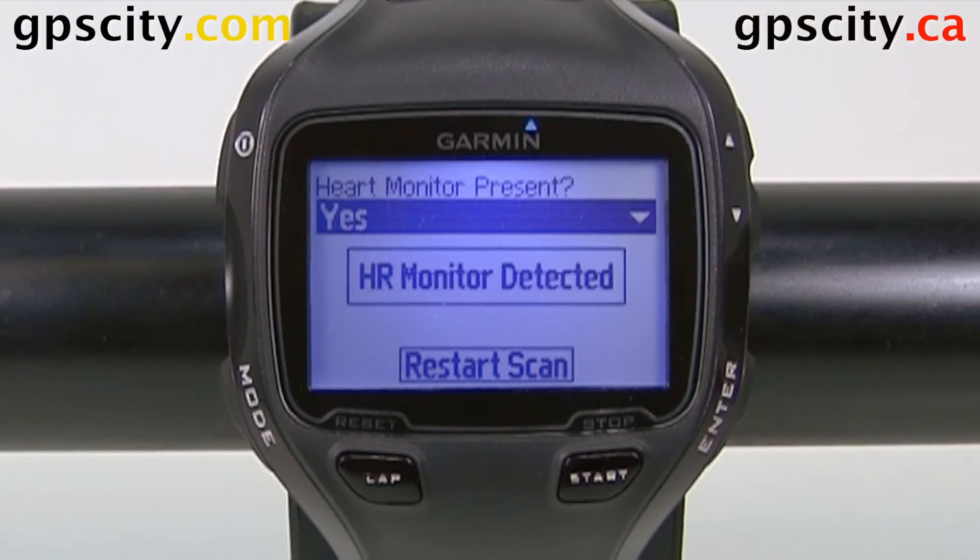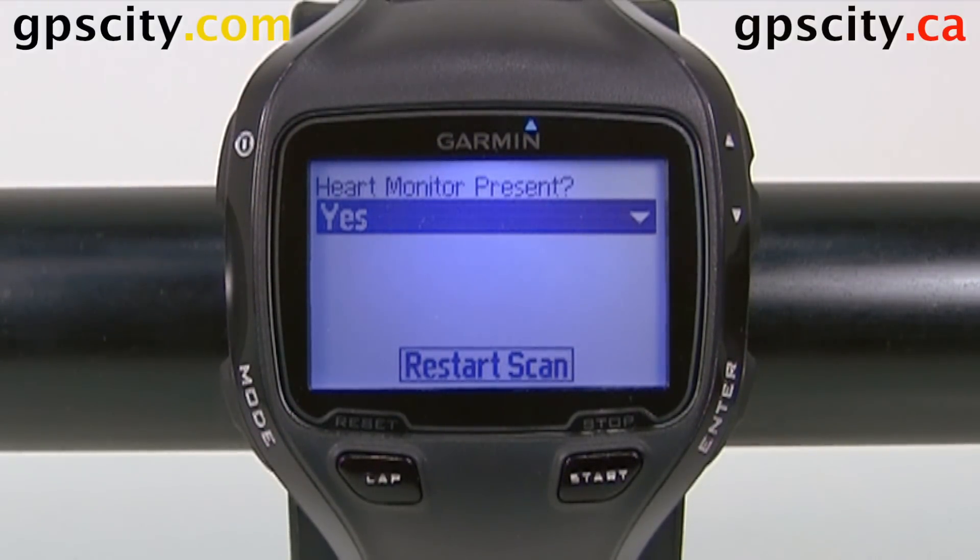It detected the heart rate monitor. You do have to be wearing it, and I always suggest wearing it for a few minutes before doing this. That way you make sure you get good conductivity between the heart rate monitor and your chest, and the heart rate is read properly.